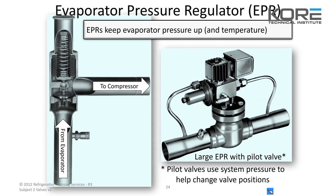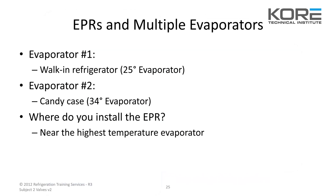This is a large EPR with a pilot valve. The pilot valve uses system pressure to help change valve positions — it will open and close based on temperature, kind of like a suction stop.